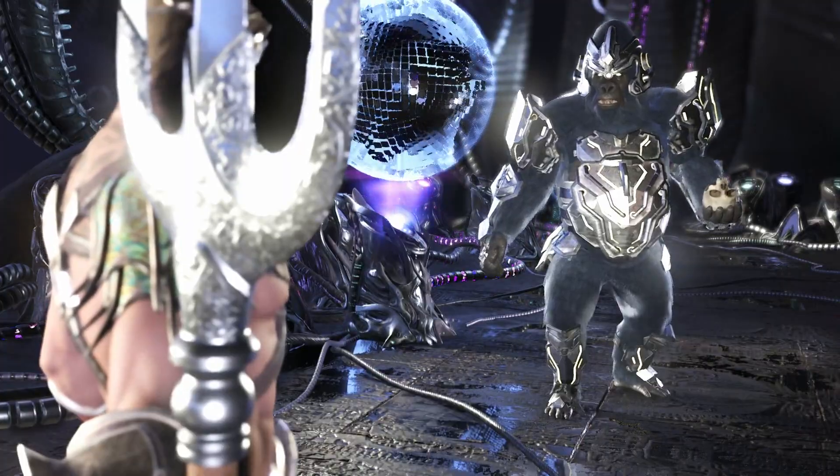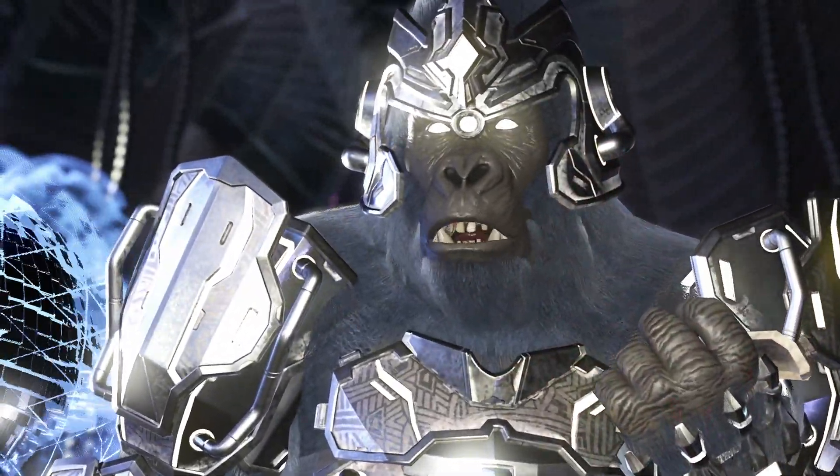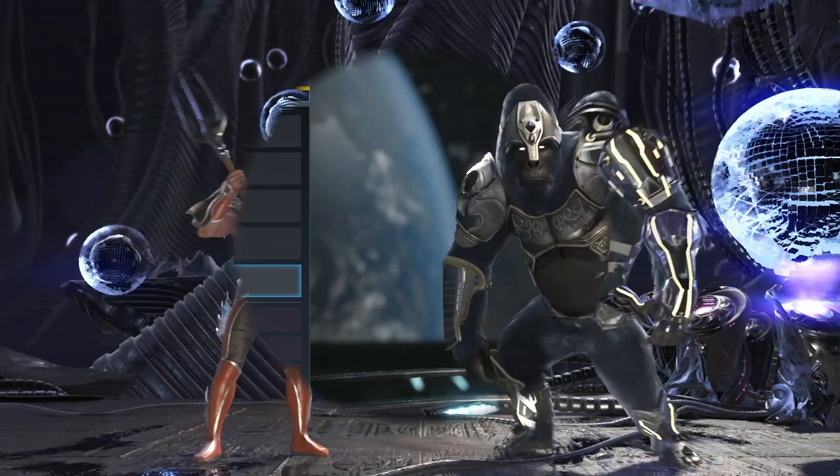I will enslave Atlantis. Not as long as I breathe. Then breathe your last, Aquaman. Begin. What's up guys?